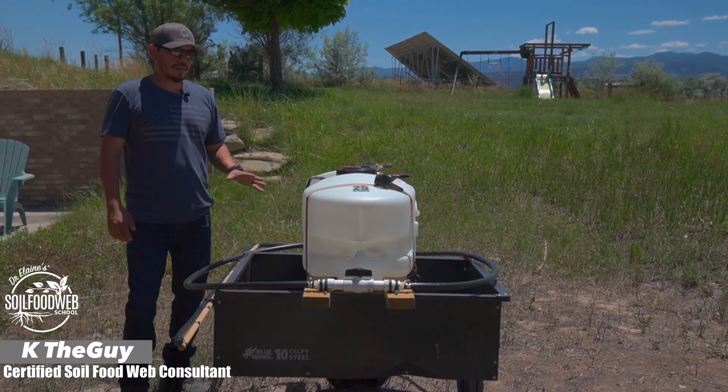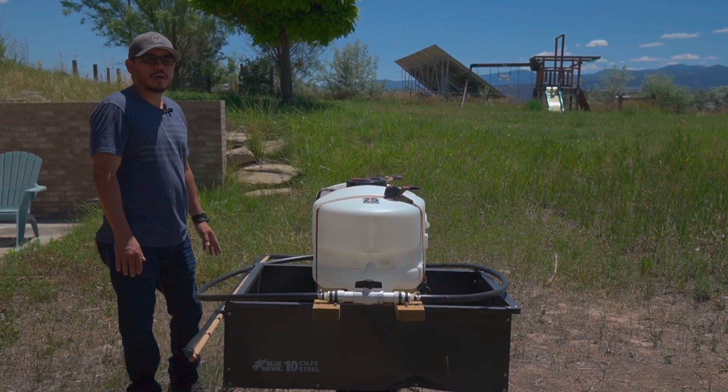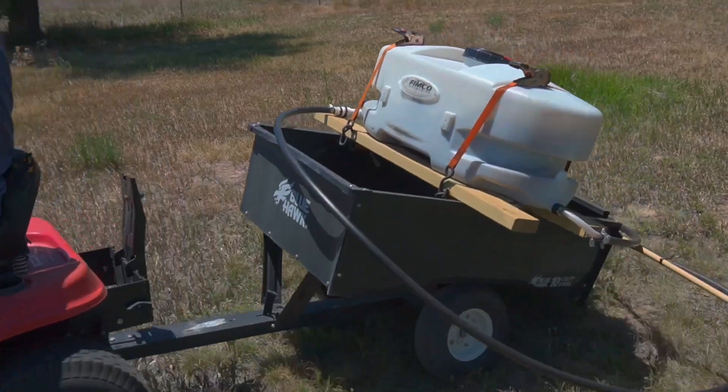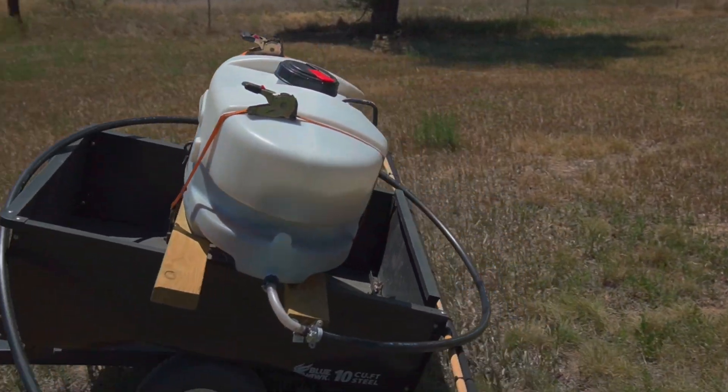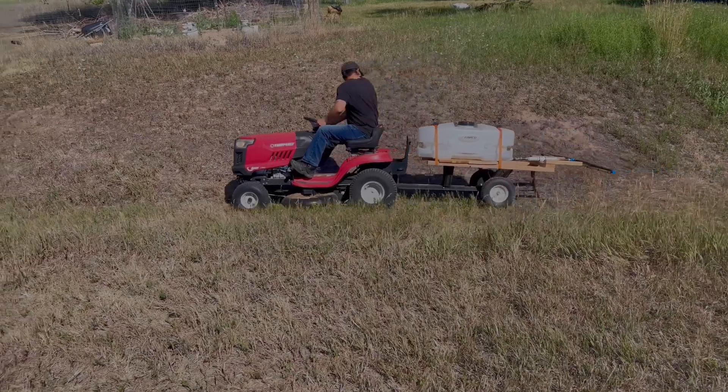Welcome to another episode. I'm Kay the Guy. Today we're going to talk about a passive form of applying our microbes on a large scale or semi-large scale basis by using this tank system to distribute all of our extract onto our grass.